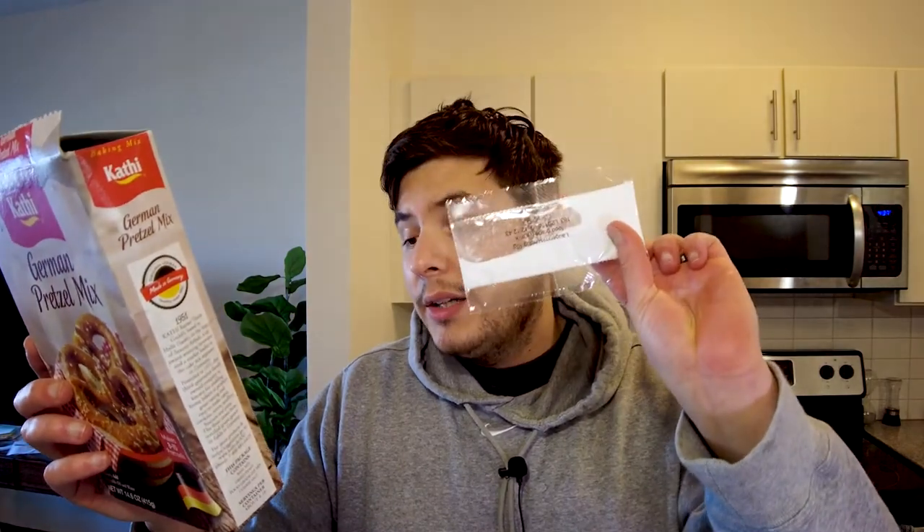After you kind of form it, you let it rise for 20 minutes. Then after you form it, you put the lye on there — you mix it with some water — and then you let it rise for 20 minutes and then you bake it, putting salt on it before baking.